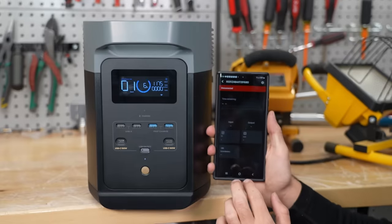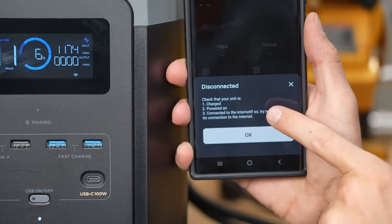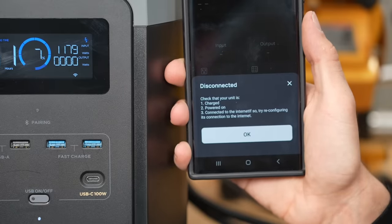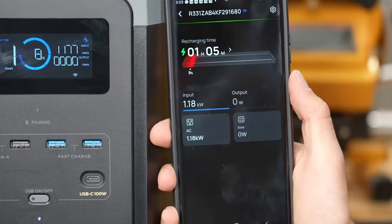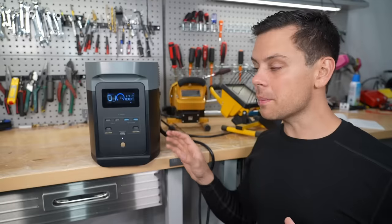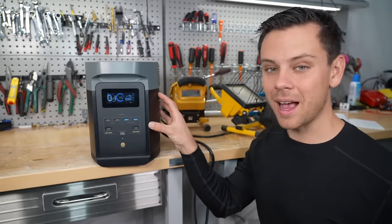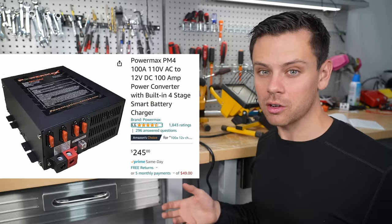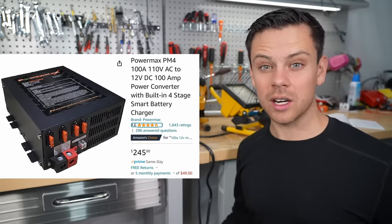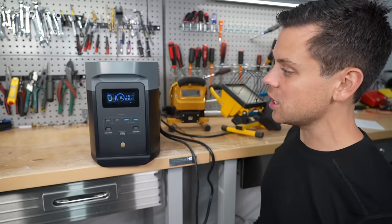Now let's see what's going on in the app — it shows that it's disconnected, and there's a spelling error in the app. I would not expect that from EcoFlow; they've been around so long that that's not acceptable. Oh, there we go — we're at eight percent already. If you were to build a small system and buy your own AC charger with the same capacity, it would cost a few hundred dollars — those things are not cheap, especially for 12 volts. But it's included with this. You just buy it and plug it into a wall.